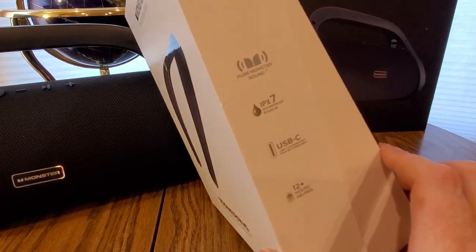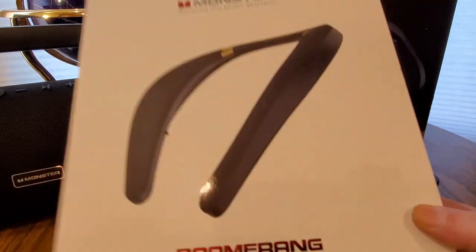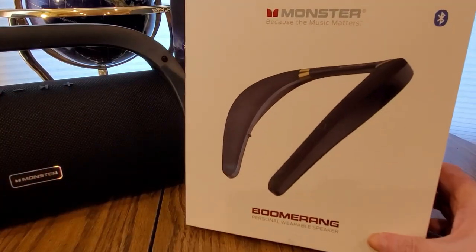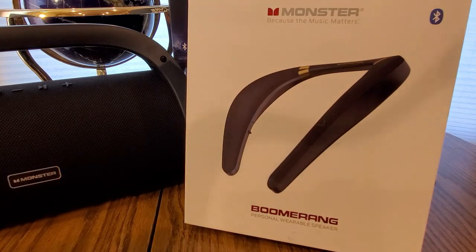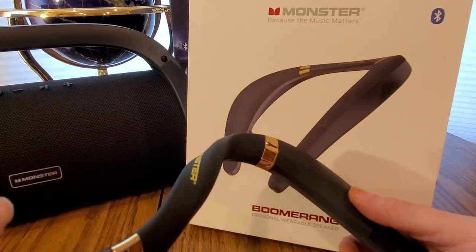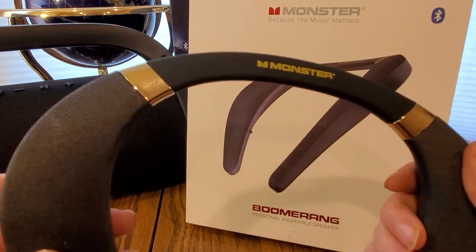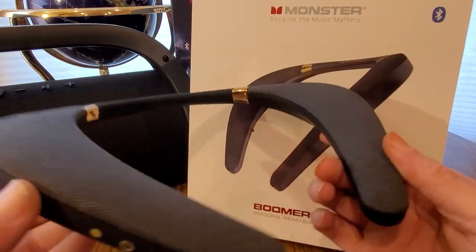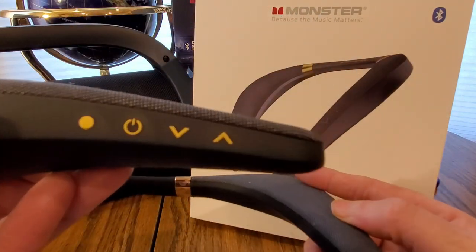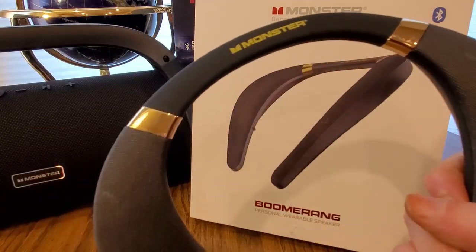Waterproof, perfect for any outdoor activity, indoor, going to gyms or whatnot — amazing stuff guys. Comes with the USB right there. I already opened it — something happened with my other video — but here it is, really flexible as you can see. Got the Monster logo there, nice gold plated right there, kind of looks like that Cobra from GI Joe.